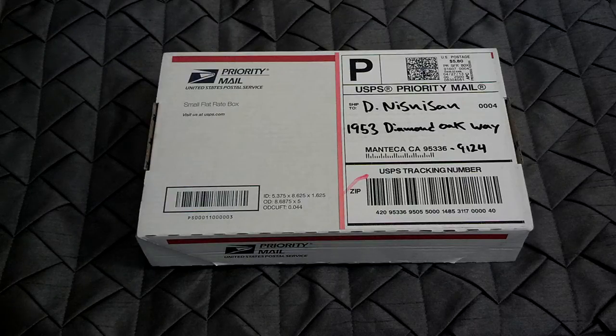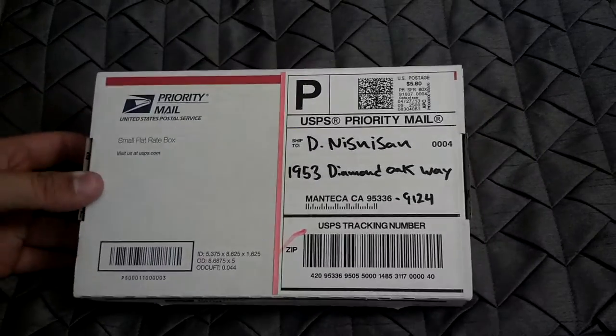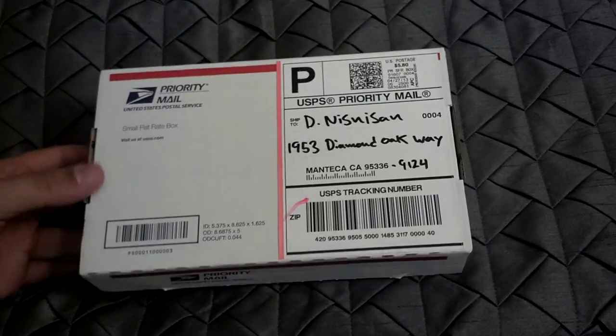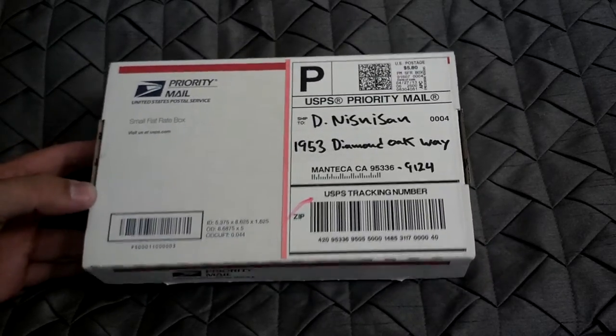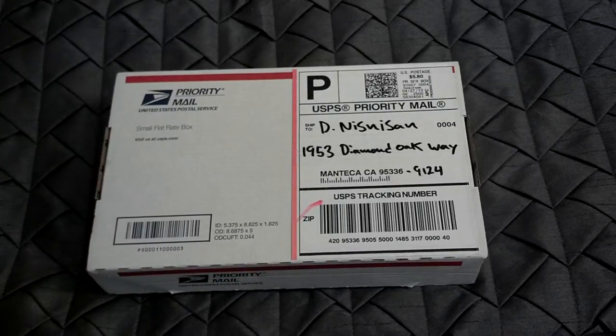What's up everybody? Mr. Zippo Head here, back with another Zippo unboxing. I do not know which Zippo is in here. I believe it is a Zippo lot that I got of three Zippos. One of them was actually a fake Zippo, but the other two were pretty nice Zippos, so I figured I'd bid on it and pick it up if I could, which I won.